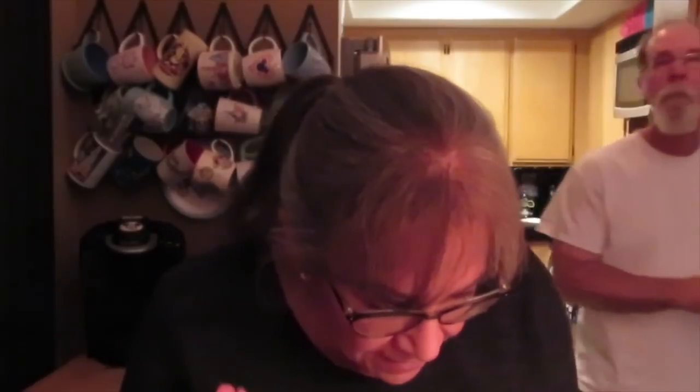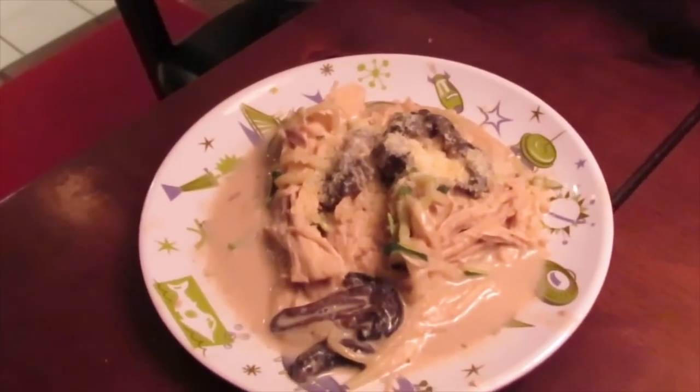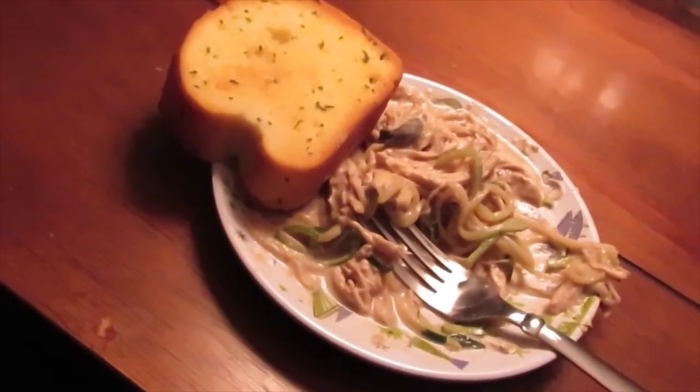My dinner is done and out of the crockpot. I'm about to put some Parmesan on it — just a skosh, if you will. Here we go, guys — this is the chicken stroganoff by Hungry Girl. I did not have high hopes for this, but it is super delicious. It's really good. That's all I can say. If you're a stroganoff person and you're missing it, this is the one.